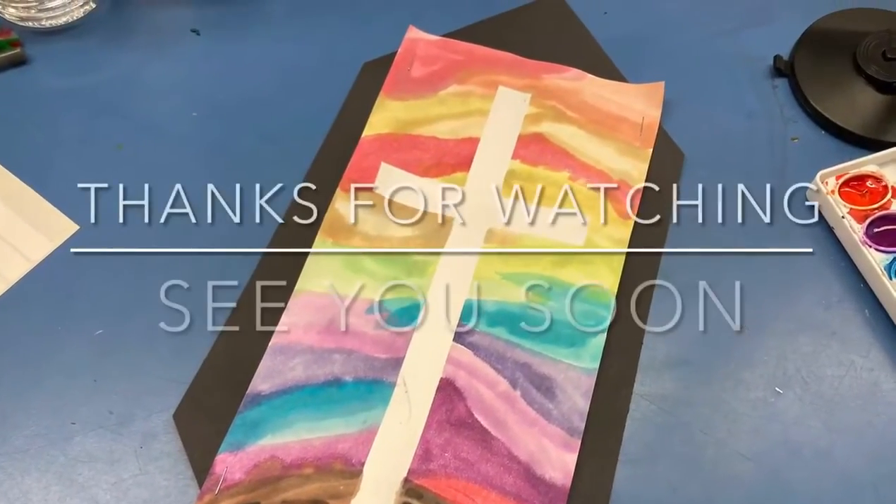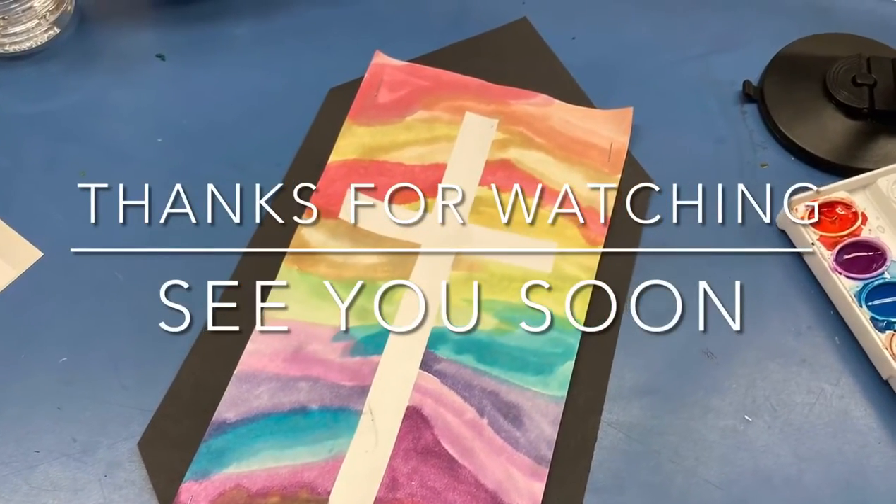That's it for this installment of Art with Mrs. Buffo. Thanks for watching and I hope to see you soon.